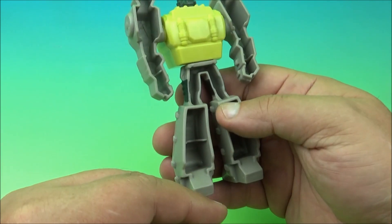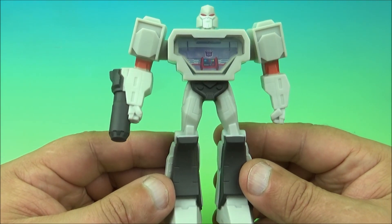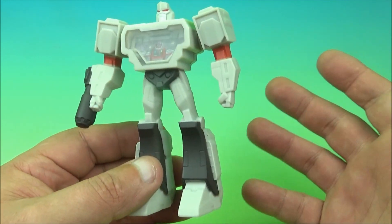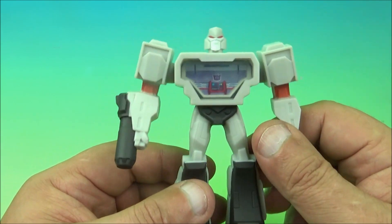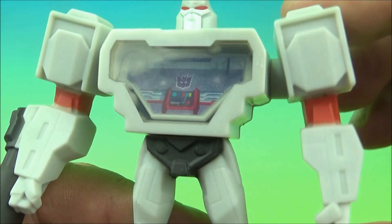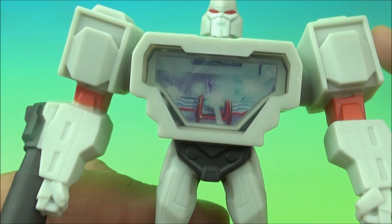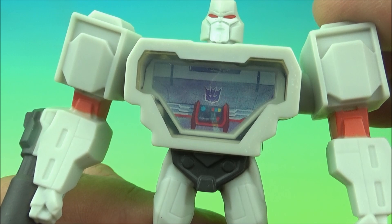The next one up is Megatron, leader of the Decepticons. Quick look at the back — again all the hollow bits, but if you're a Transformers guy like I am you'll appreciate it. Just like Grimlock, here's the gimmick: it's got the little 3D lenticular thing going on. You wiggle this arm up and down and it swivels the chest back and forth — got a little plastic window so you can see inside, and it's like an energon energy burst coming out of the chest.